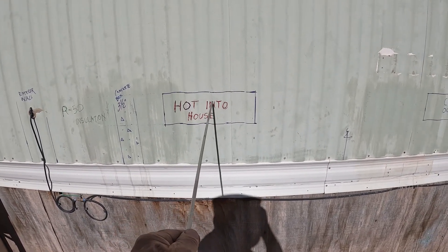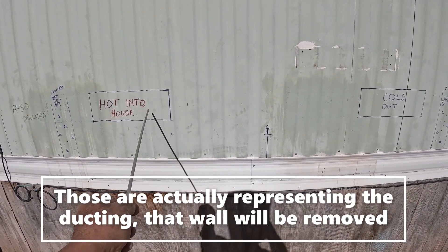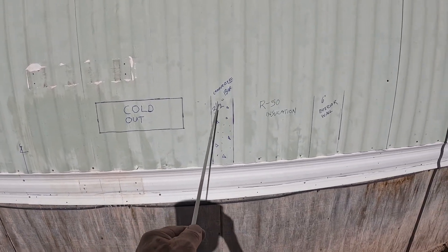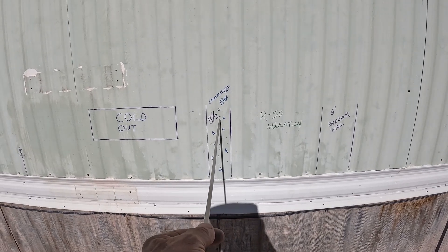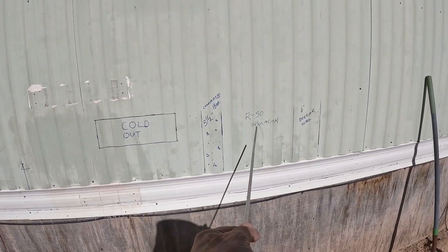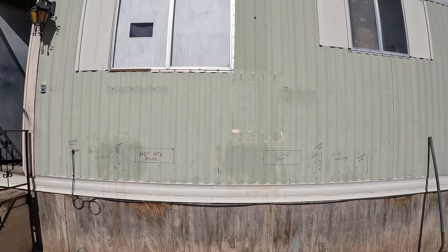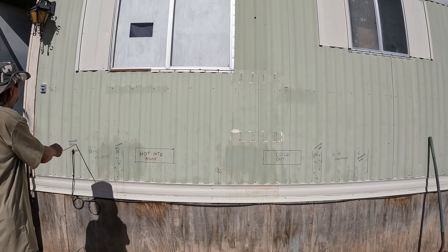This is the cut-out going into the house — that'll be the hot air in, sorry, center line cold air out. The exterior side of the concrete box that holds the tub inside. So there's one side, here's the other — R50 all around.